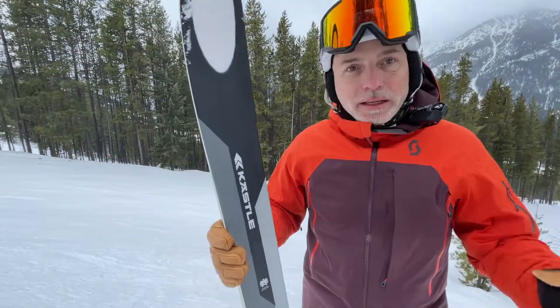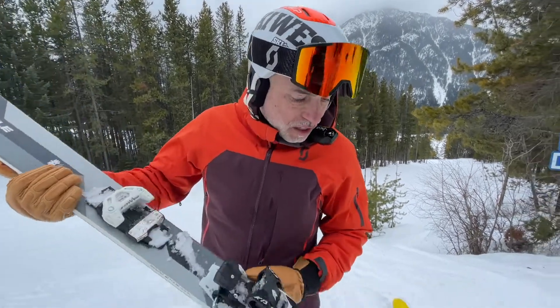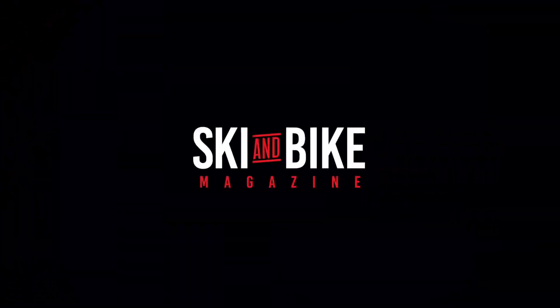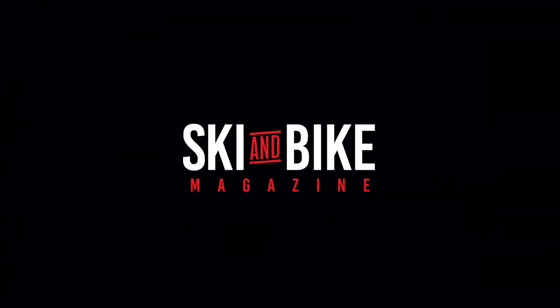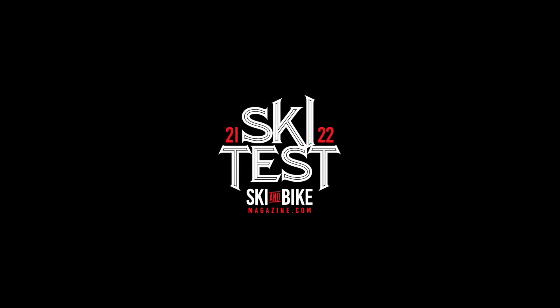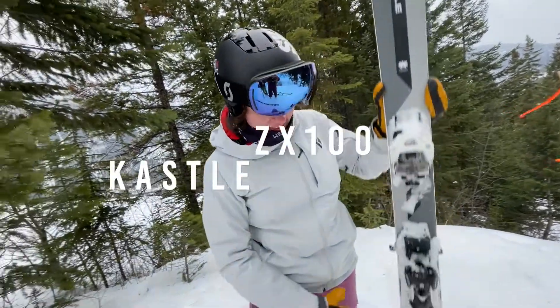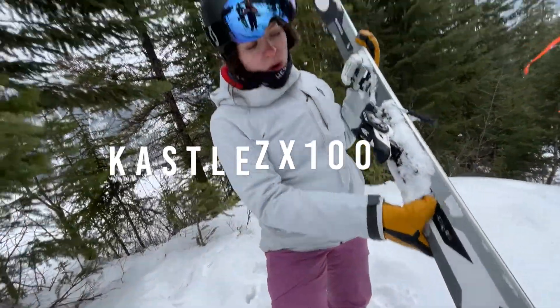Here we are at Panorama ski testing the Kessler ZX 100.